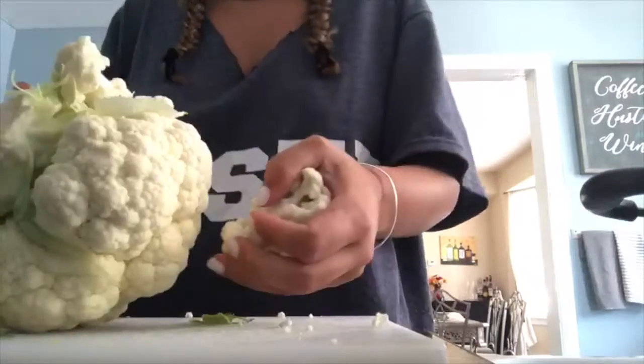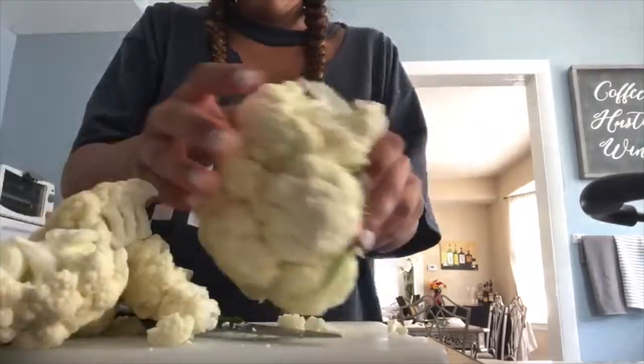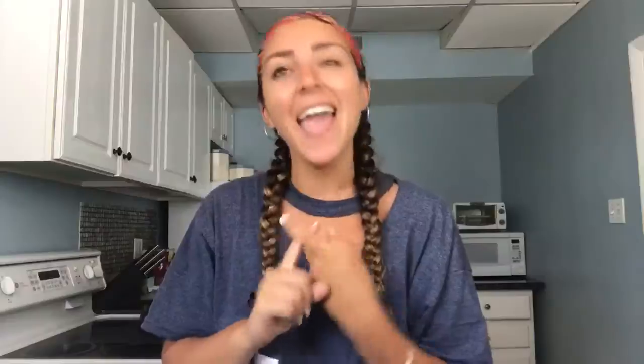First, boil a pot of water and throw the head of cauliflower in there for about 10 to 15 minutes because you want it to be soft. I would suggest breaking it apart first — don't try putting the whole head in there. Now that the cauliflower is ready to boil, we're going to let that sit for about 10 to 15 minutes, and while we're waiting we're going to sauté some onions and some garlic.